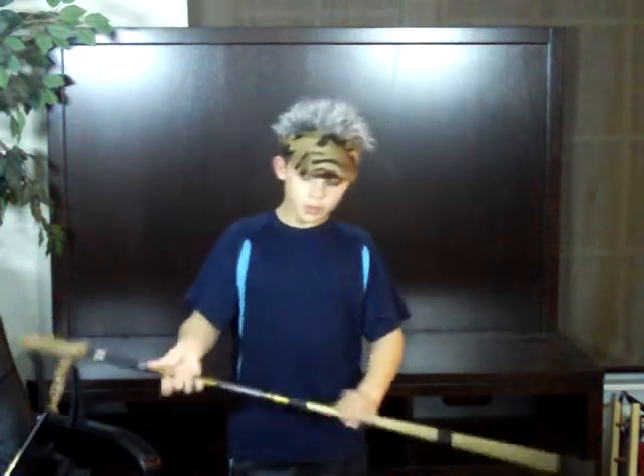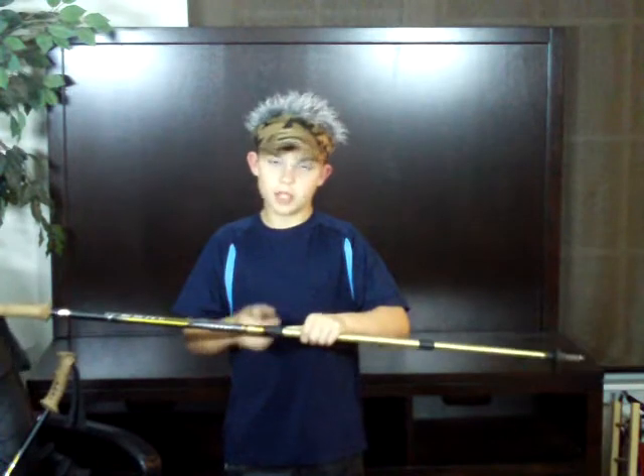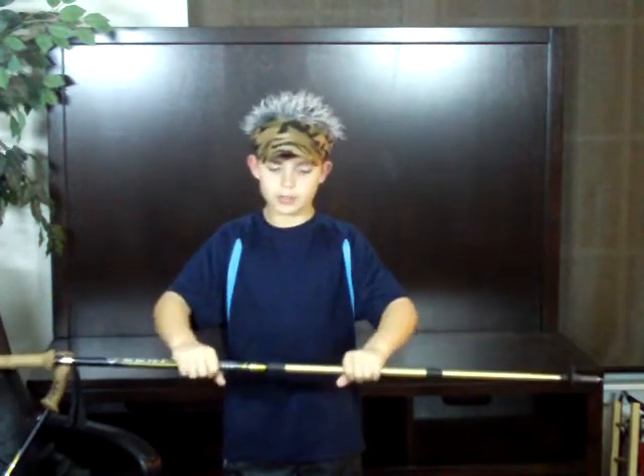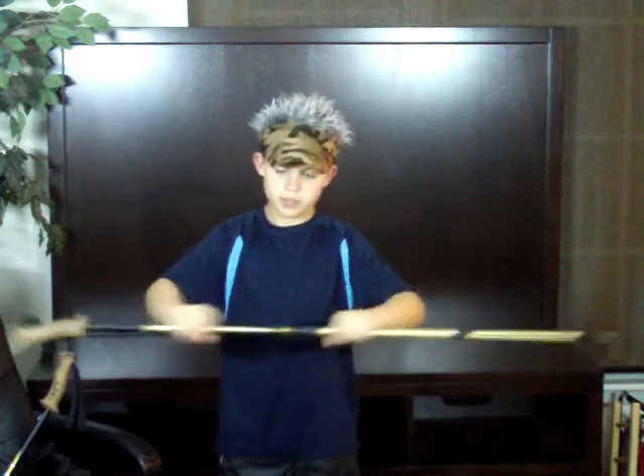To adjust your pole, you would normally think you'd grab the black tip — or not the black tip, but the black thing. You don't. You grab on either side of the black thing and twist: righty tighty, lefty loosey. Then just pull it in and out to your desired height.